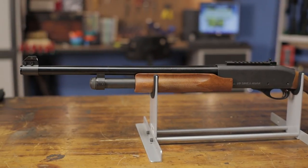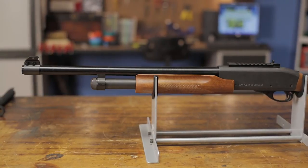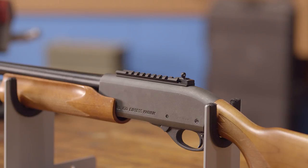The XS Sight System Shot Rail with front and rear sights is the easiest way to add rifle style sights to your shotgun without extensive gunsmithing. Available for both the Mossberg 500 and Remington 870.